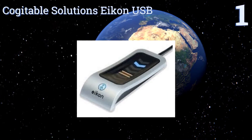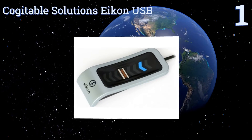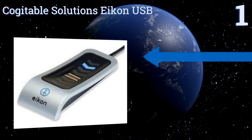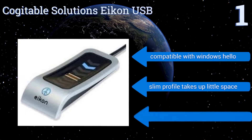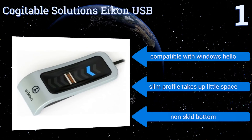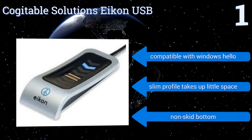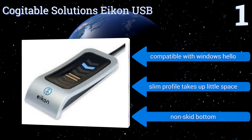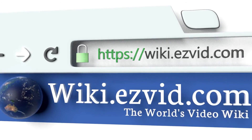Taking the top spot on our list, the Cogitable Solutions Icon USB allows you to experience modern technology at its best in busy work environments. It has a simple plug-and-play operation, allowing you to quickly unlock and sign into your Windows laptop or desktop with just a smooth glide of your finger. It's compatible with Windows Hello and comes with a slim profile that takes up little space and a non-skid bottom.